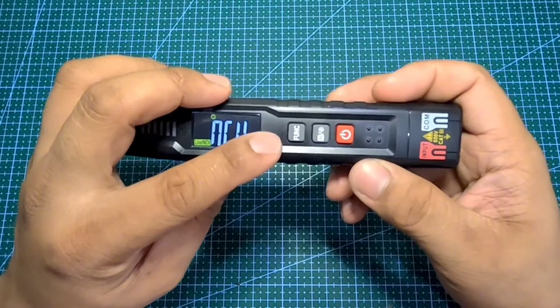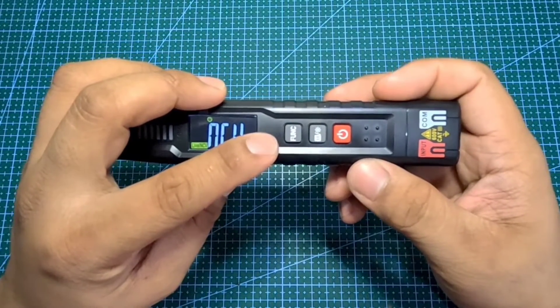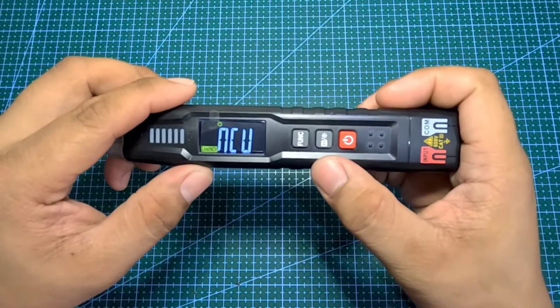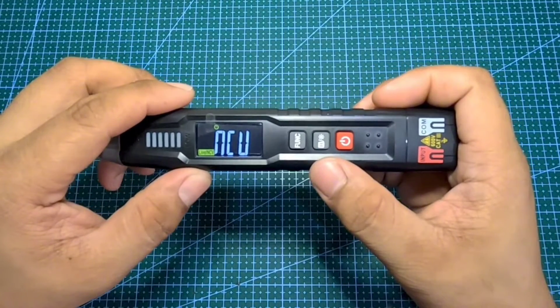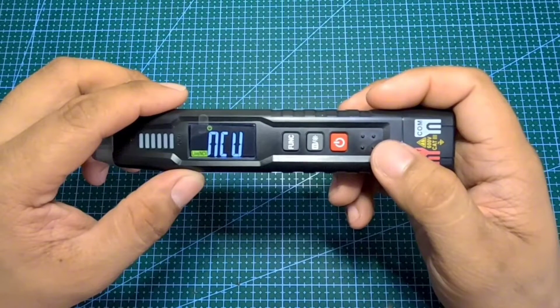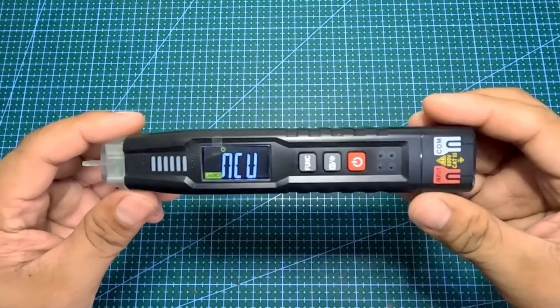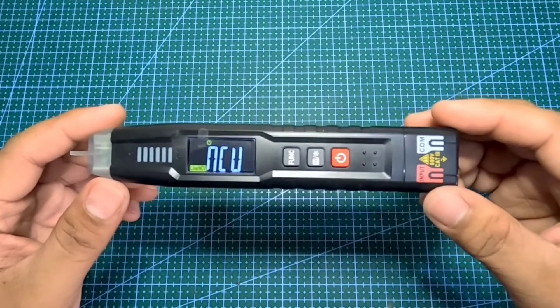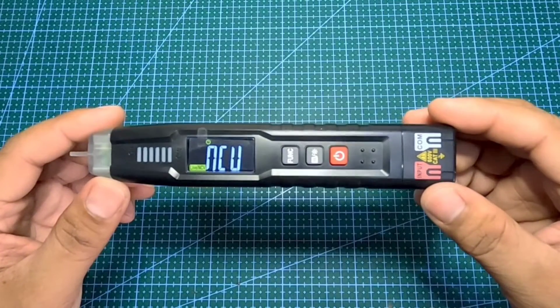Ang func, or function push button, ito naman ang ginagamit sa range settings na gagamitin mo. Ito naman sa gitna na push button, ginagamit naman ito sa pag-hold ng data, at pag-power on and off ng LED lights. Sa Habo test HT122 Smart Digital Multimeter, ito ang mga function or range settings ng multimeter na magagamit mo.